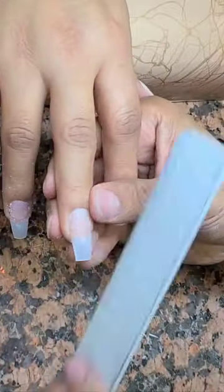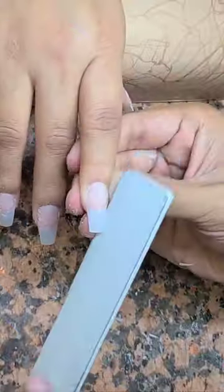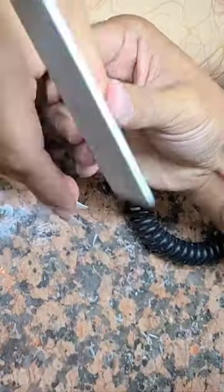The reason why I'm showing you how to do this coffin shape using a square curved nail is just in case you don't have pre-shaped coffin tips — you can always use this hack to perform a coffin shape on the client's nails.